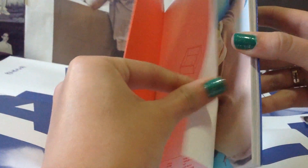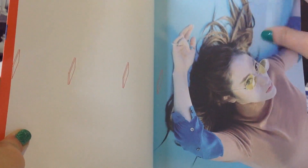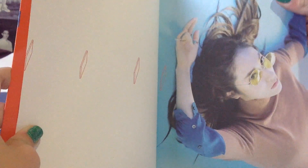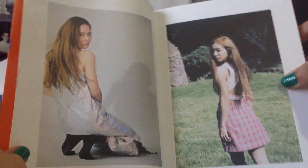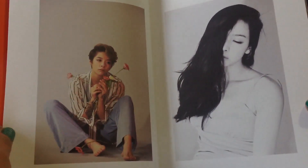You have to be kind of careful with this. Here's the photobook — the paper is not glossy, but it's good quality. Here we see Crystal, Moon and Crystal, Victoria and Amber.